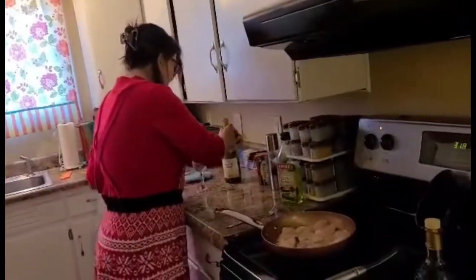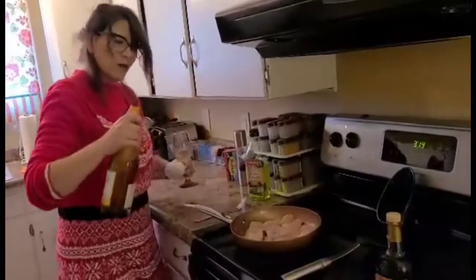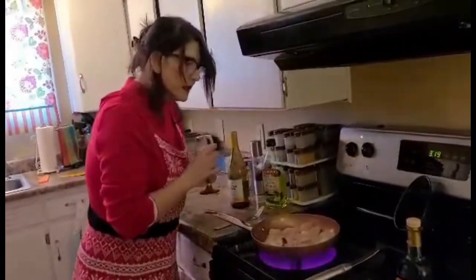I'm going to pour a little wine in there. Wonderful — pour a little wine in here. Looking good, looking delicious.